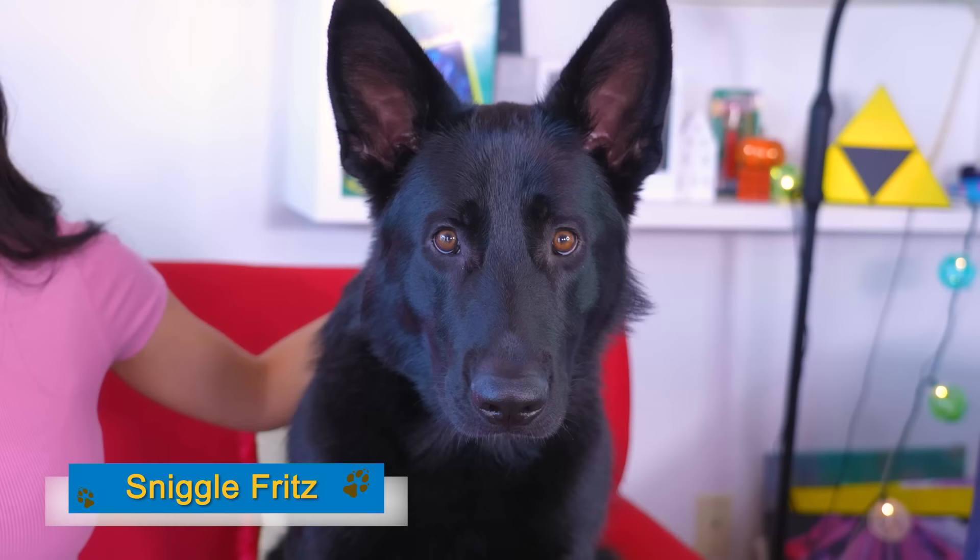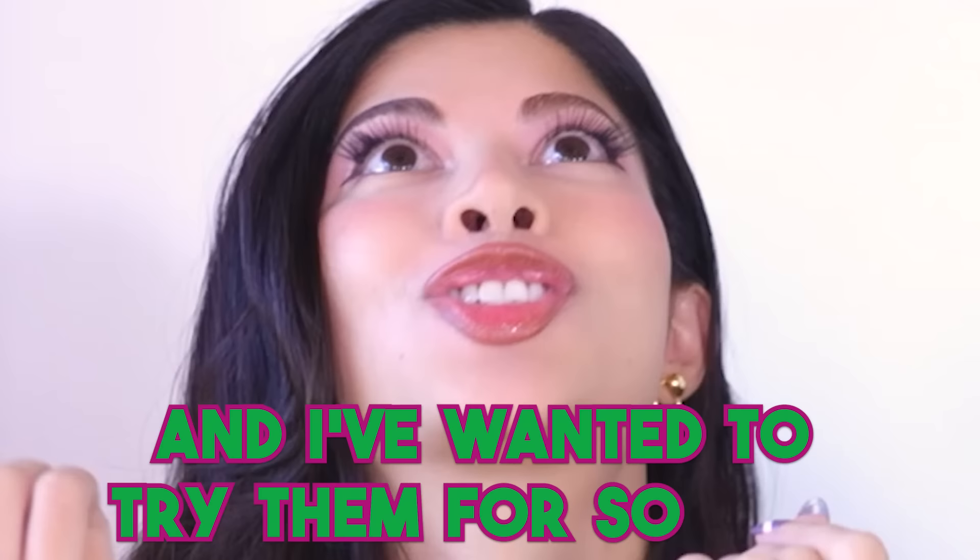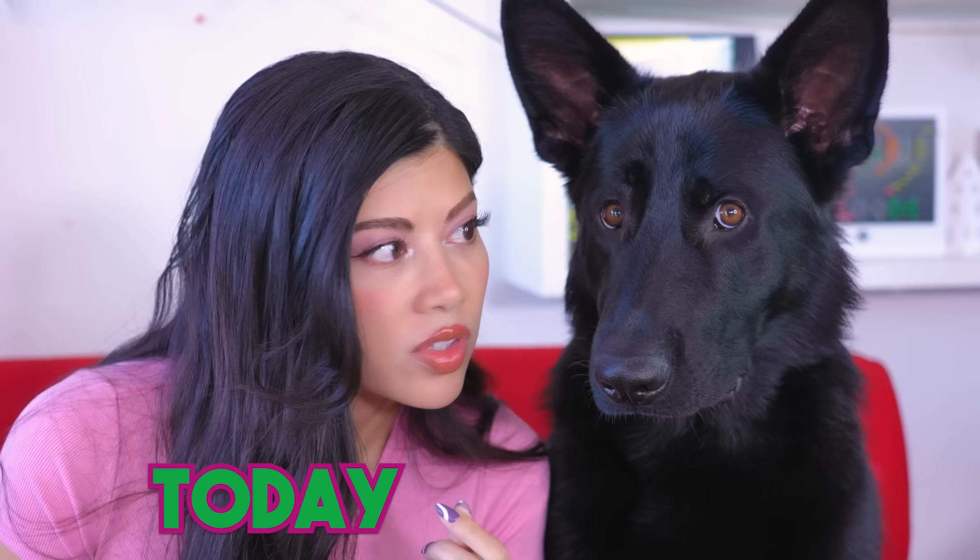Hi, I'm Kartha Guert, and this is Sniggle Fritz. He's very excited because today's video is for the girls. I've been looking at these amazing, satisfying ramen hacks and I've wanted to try them for so long. Today's the day we try. And they look good. They look great.